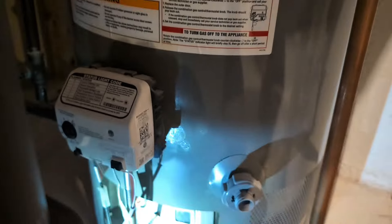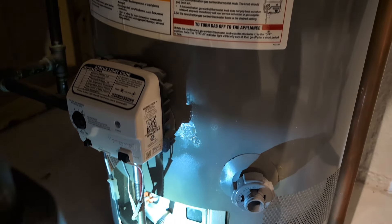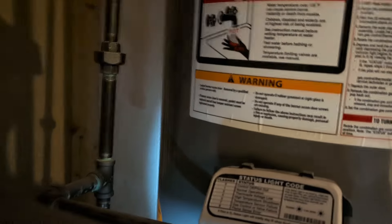Pure disaster right now. As you can see, there's no light on our water heater, there's no flame in there. From what I'm seeing, it's probably shot — it's never gone out before. Came home, the water was barely warm, came down here, this thing is ice cold. Who knows how long it's been out, but let's see if you can watch me try to fix this thing.